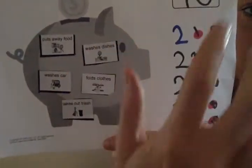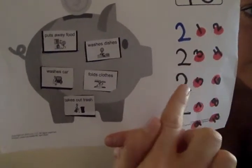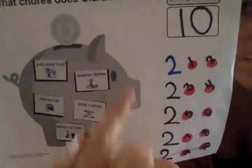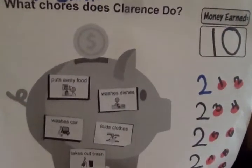We added all the money together: 1, 2, 3, 4, 5, 6, 7, 8, 9, 10 — we got $10. So this is a review from yesterday.